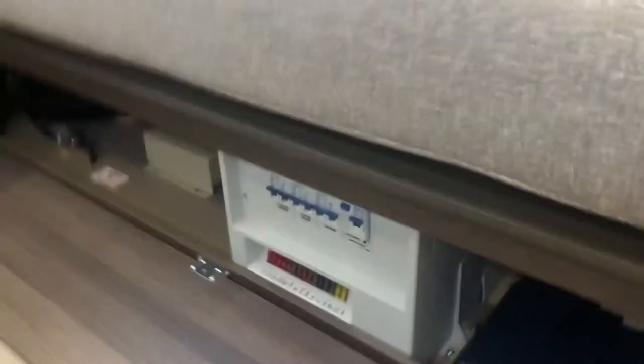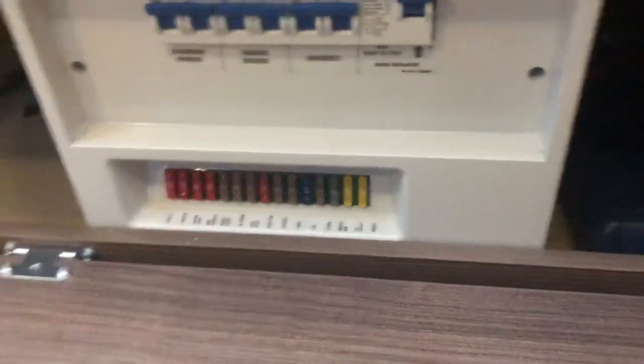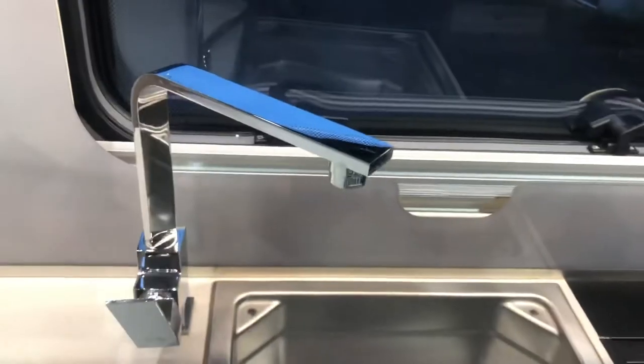Under one of the front seats we have our mains breakers and our 12-volt fuses, which are marked up. Importantly, under here we have a yellow drain valve for your boiler. Up and down is in the drain position, which we have it in just now — pull it down to close. In wintertime, always leave that in the up position. Also always leave all the taps open in wintertime — pull all the taps back and make sure they're all in the open position.